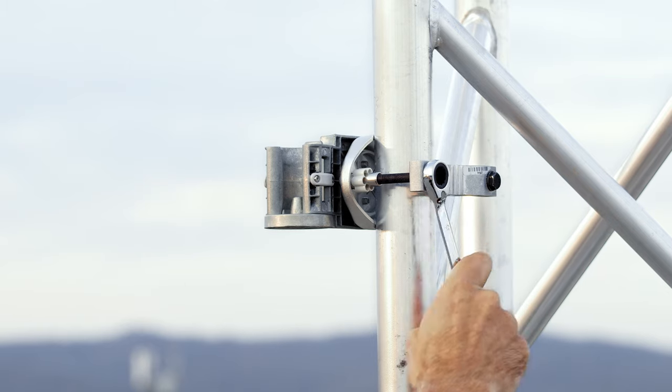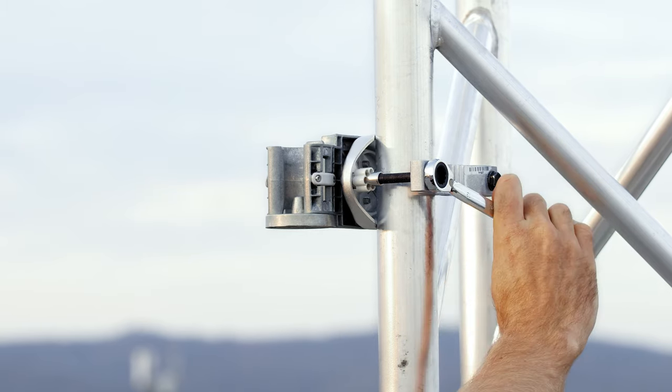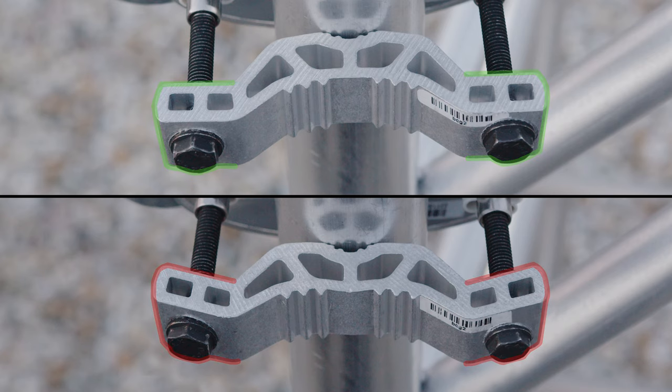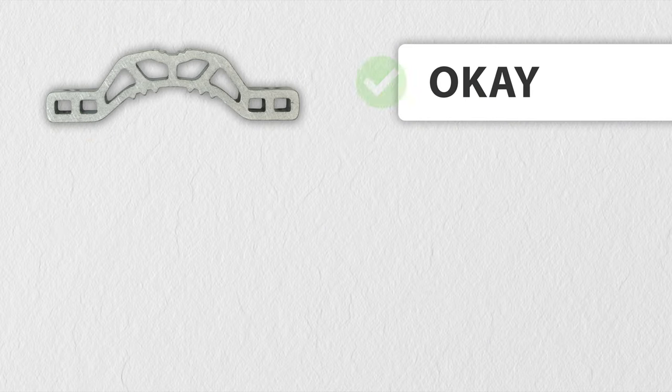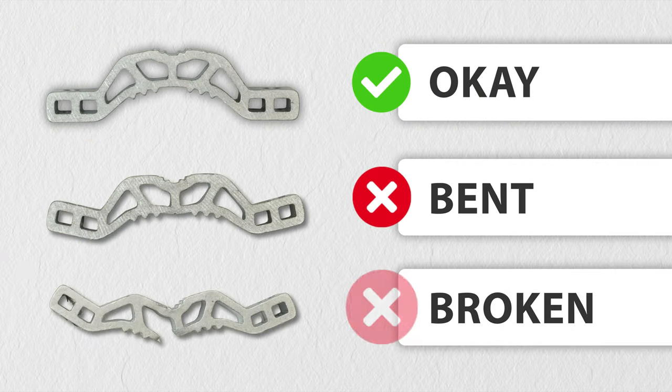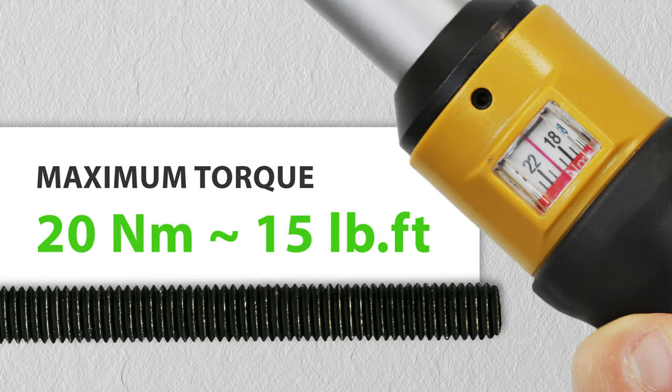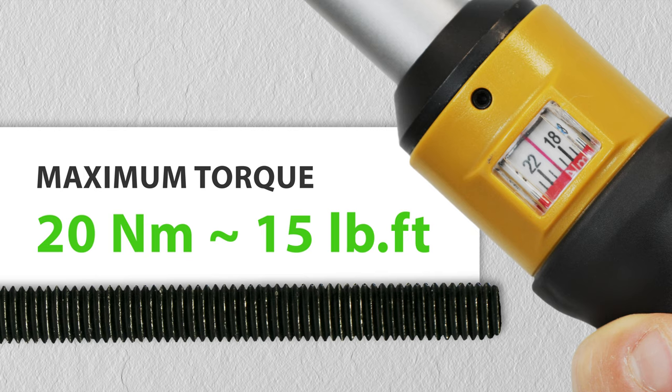Since the friction between the coated screw and the thread is much smaller, you will feel like you can keep tightening the screw forever. The screw will survive, but you might end up bending the rest of the bracket beyond the point of repair, so be careful with that. The maximum torque you should apply for our new black coated screws is 20 Nm.